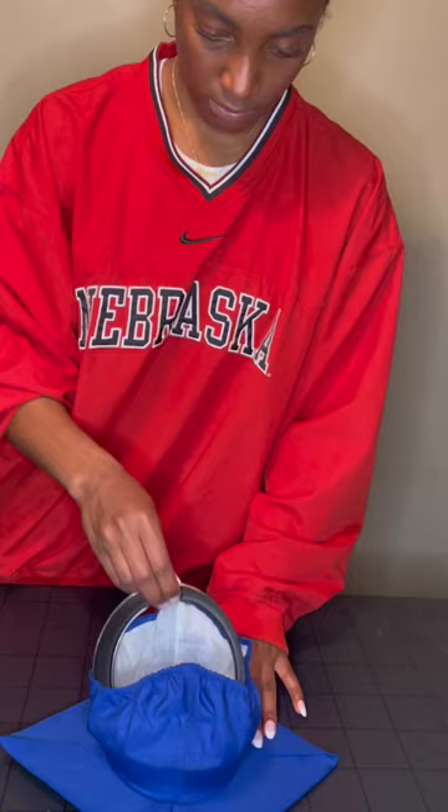Hey guys, so we've been getting a lot of questions asking for tips and tricks on how to better insert the graduation cap insert into your grad cap, and I'm here to show you how.